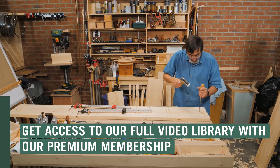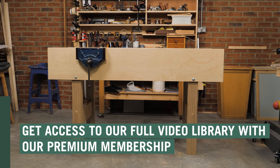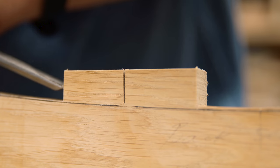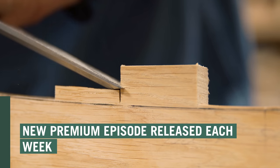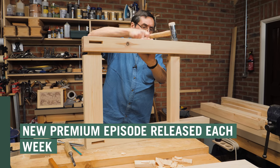With our premium membership you can view our full video library and that includes exclusive projects such as the console table, blanket chest, the garden bench and a wide range of other woodworking and furniture projects.